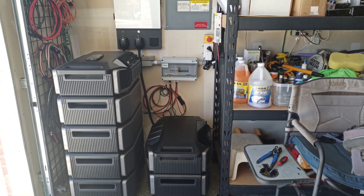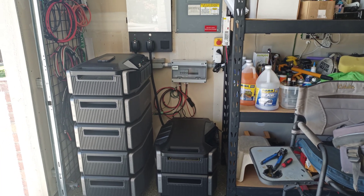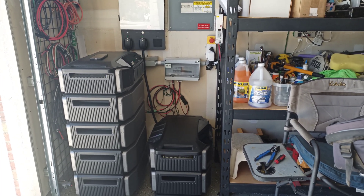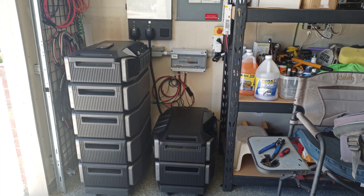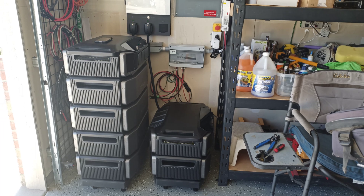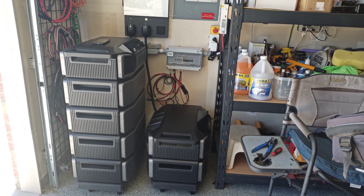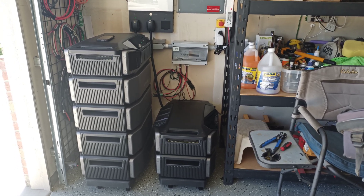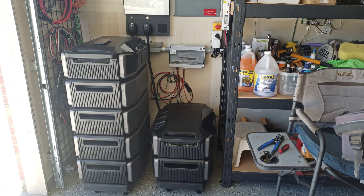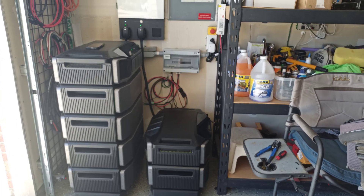Hey everybody, it's been a few months. I've had the EcoFlow Delta Pro Ultra here in service for a while. I've made a couple additions — last video was three batteries, I now have five and two inverters set up and installed. Been running great, no real issues, definitely making it through the night now. I'll go through a couple numbers with you, but I wanted to recap my setup.